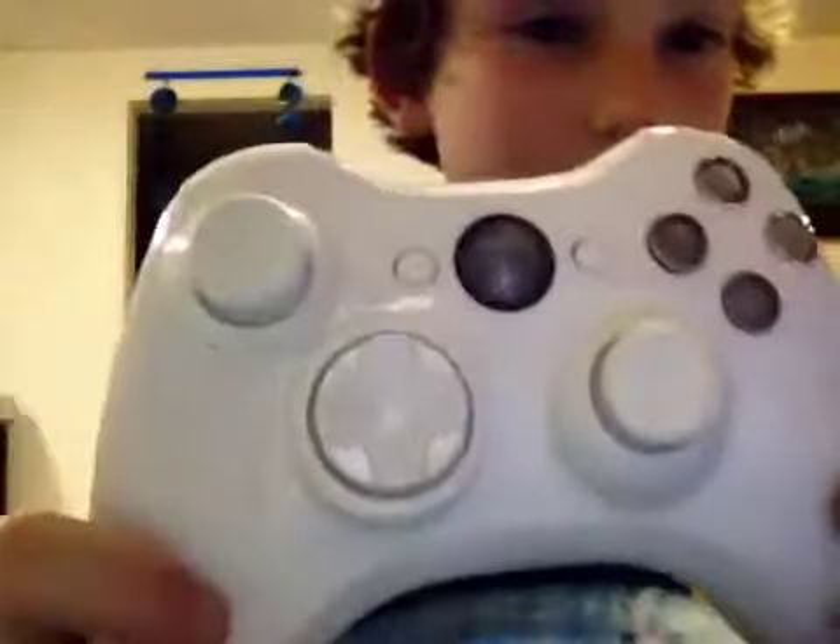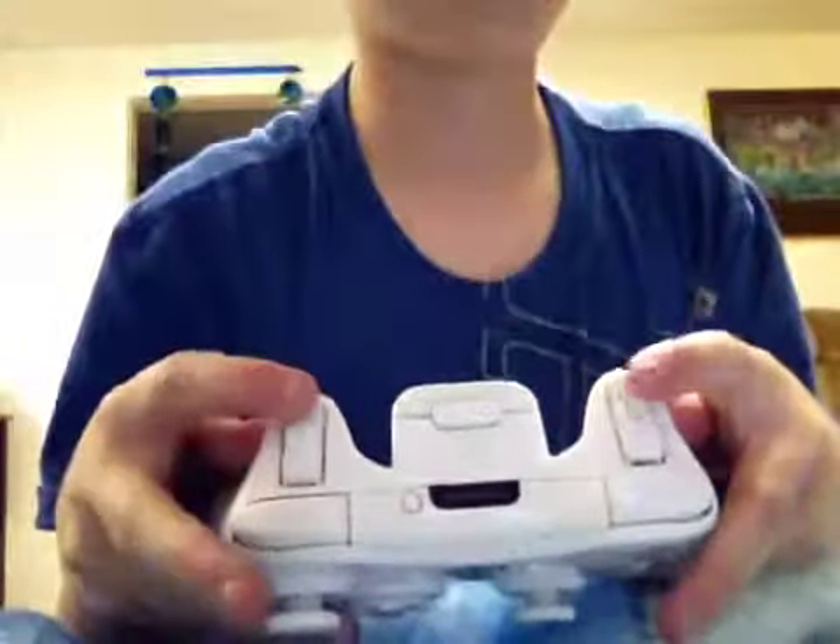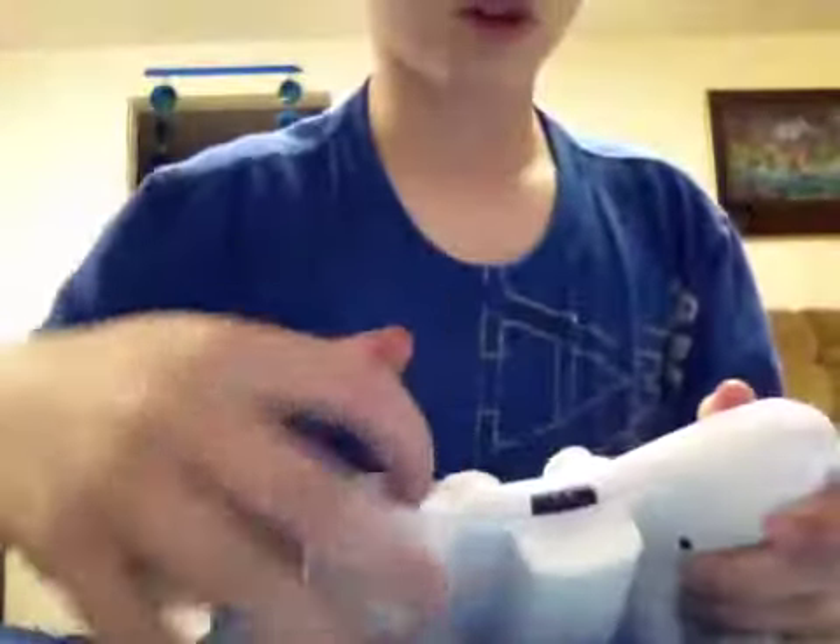So this is it. It's got white thumb sticks, white d-pad, white bumpers, and start and select button. It has white triggers, white battery pack right here, and white bottom trim.